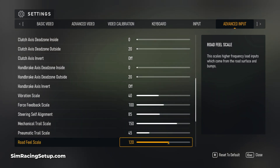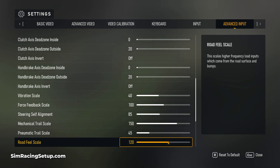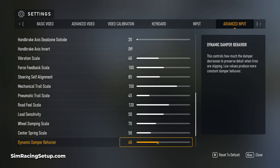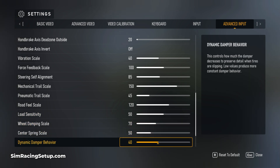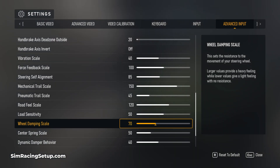For the road feel scale I've gone with 120 and this will give some vibration and sensation of track surface details. You can lower this setting if the force feedback feels a bit too noisy though. I've then gone with 50 on the load sensitivity, 70 on the wheel damper and 50 on the centering force, and also 40 on the dynamic damper. If your wheel feels too light and sensitive you can increase the wheel damper above 70, but try not to increase it too much as it can cause your wheel to feel kind of heavy and just a bit dull and slow.